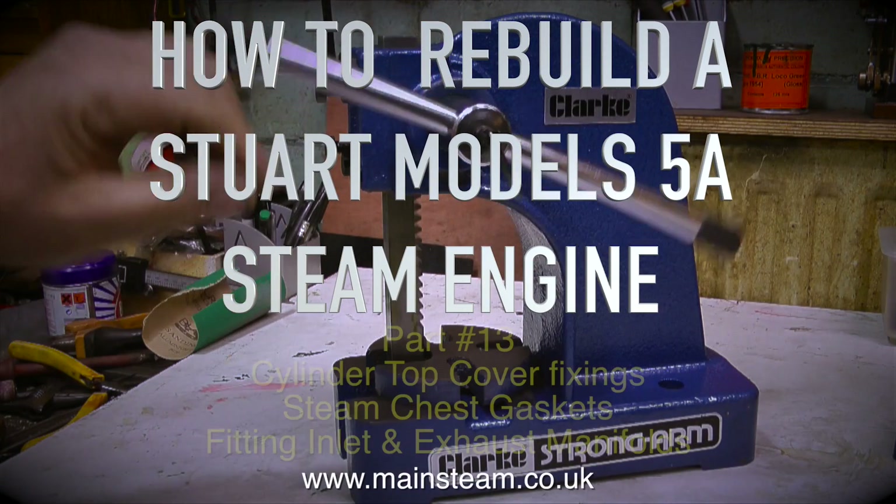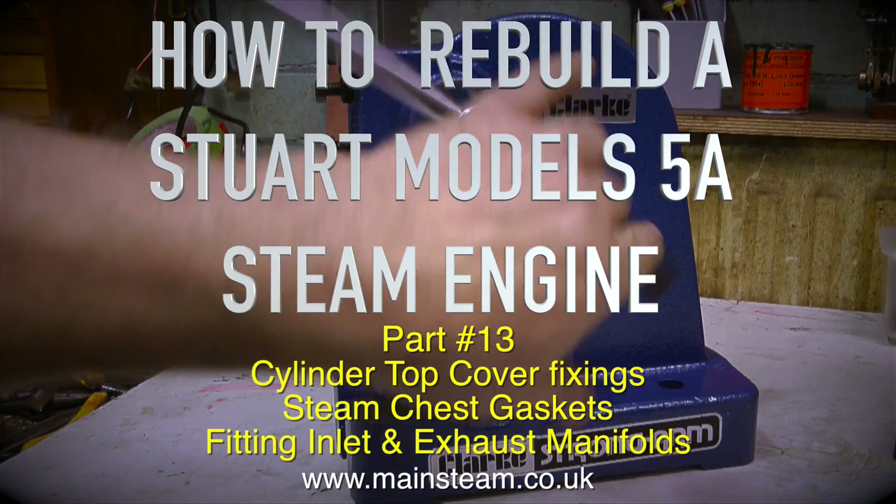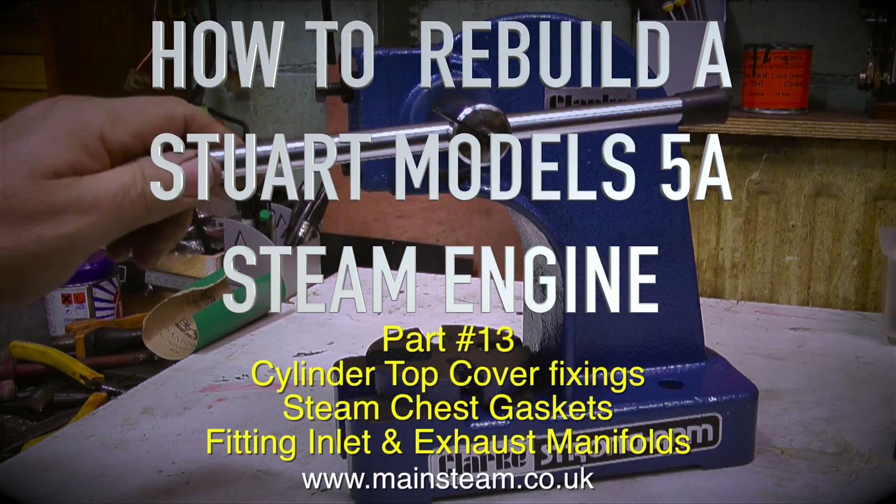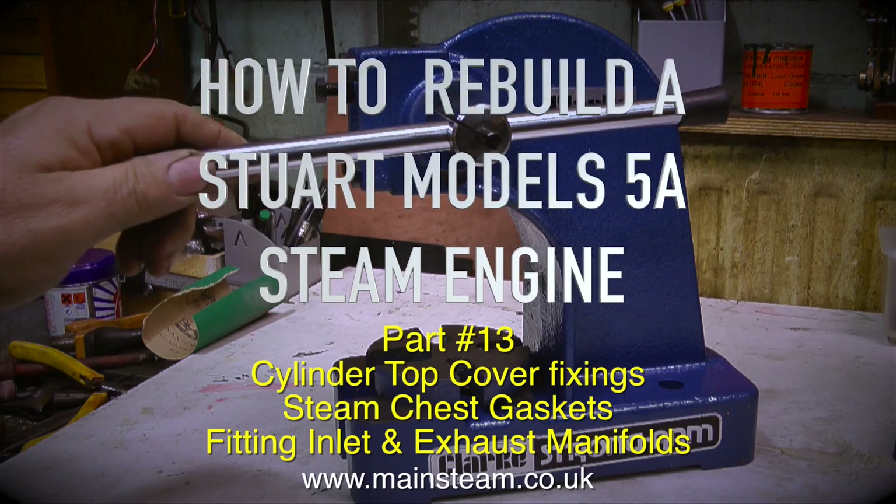How to rebuild a Stuart Models 5A steam engine, and this is part 13. Cylinder top cover fixings, steam chest gaskets, and fitting inlet and exhaust manifolds.